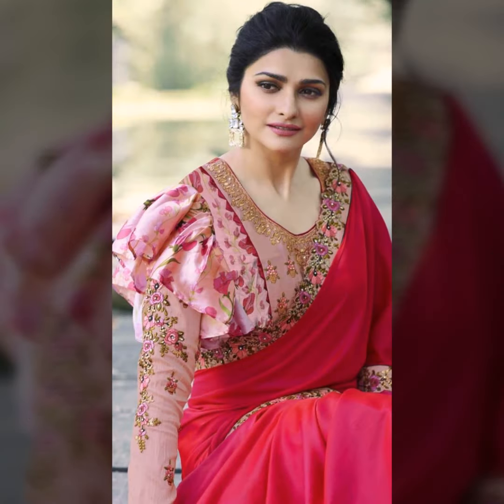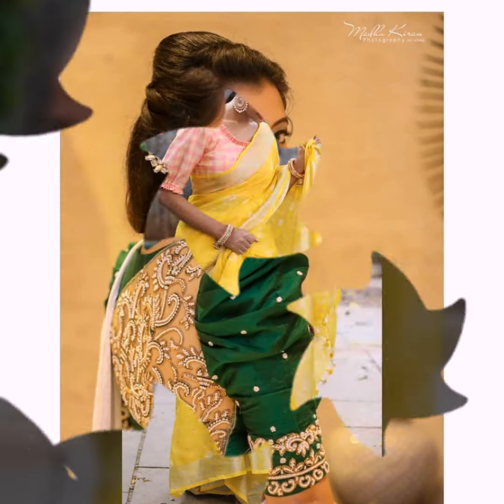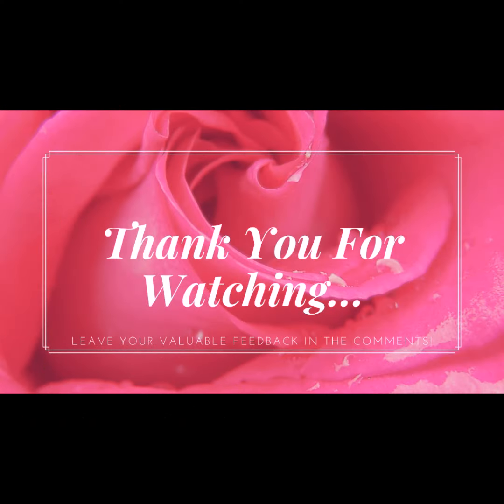See you in the next video. Take care and bye everybody.